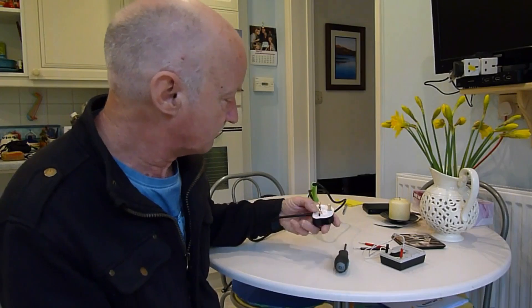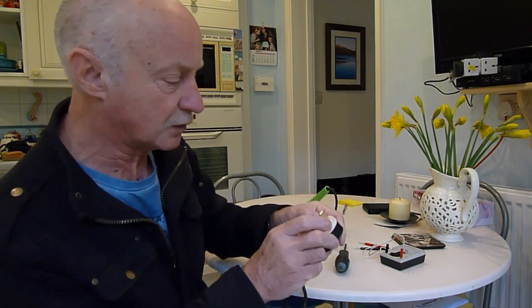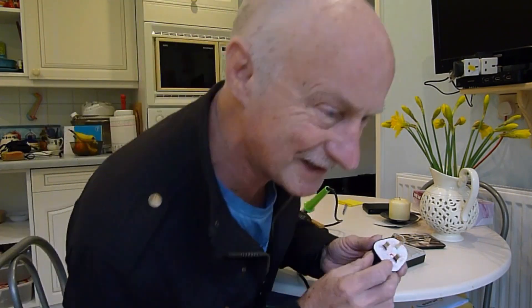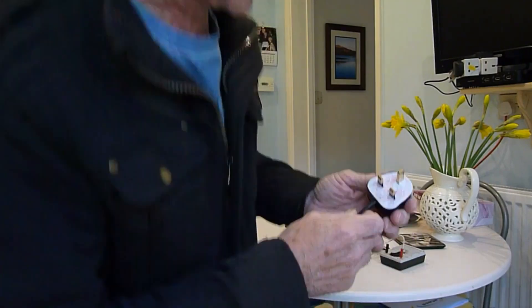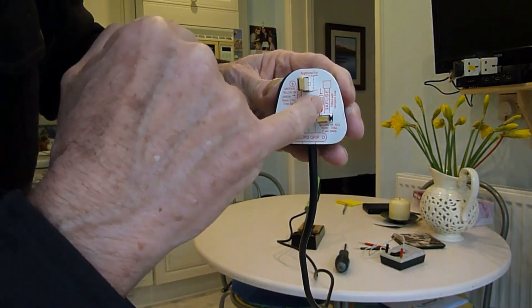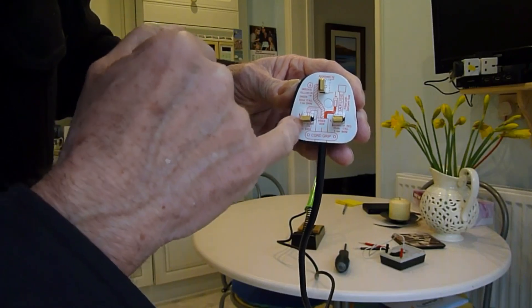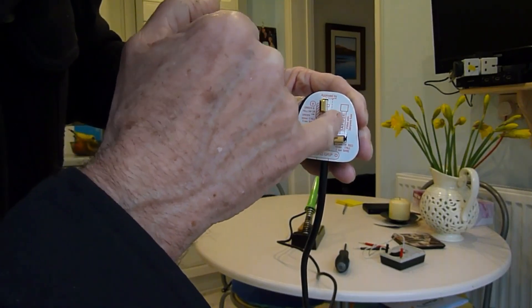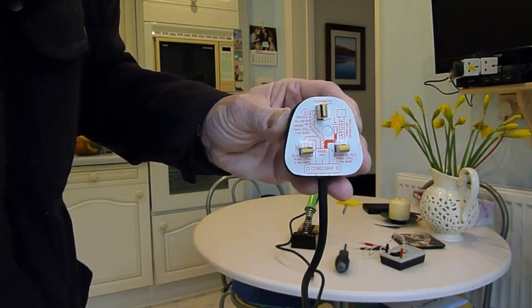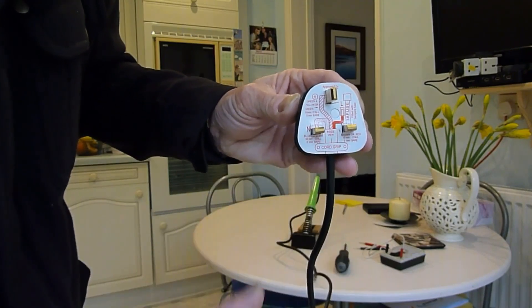Now let's go on to the older type plugs and I'll show you how to check those fuses with a test meter as well. I'm going to check the fuse in this soldering iron here — say that it's gone and it's not working. If I show you the plug up close, you can see there's the fuse sitting there and this particular one's got a 3 amp fuse according to the drawing on there. You can see the connections — the negative, the earth, and the live — and there's the fuse sat in there.